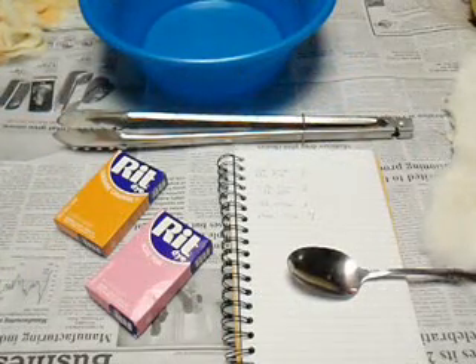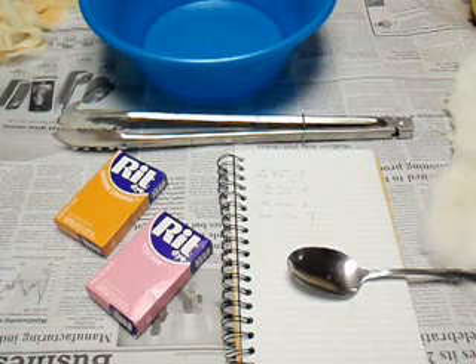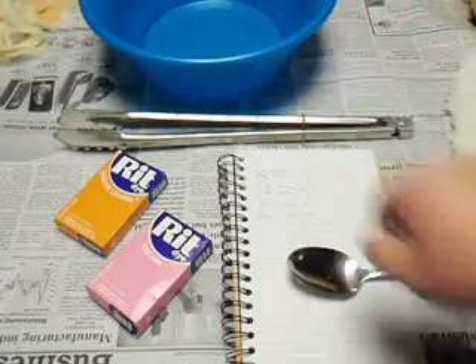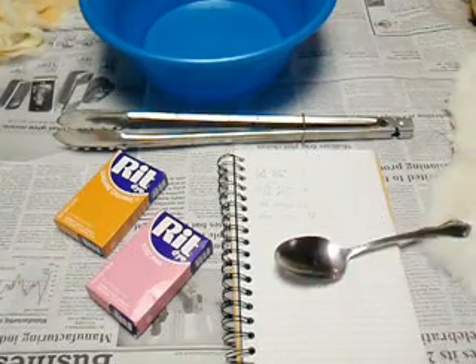A few things to go over before we get going — you want to have everything assembled before because this kind of goes fast. You probably want something down like paper because dye is meant to seriously stain stuff. I did this in the sink once and a girlfriend I had didn't really like that. Just use an old bowl from the dollar store — I've got about a quart of water in here — and use stuff you can throw away.